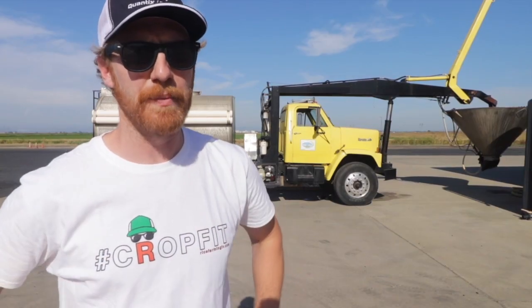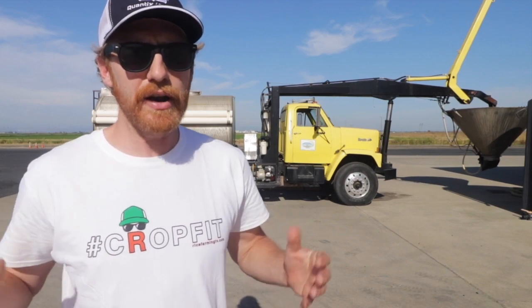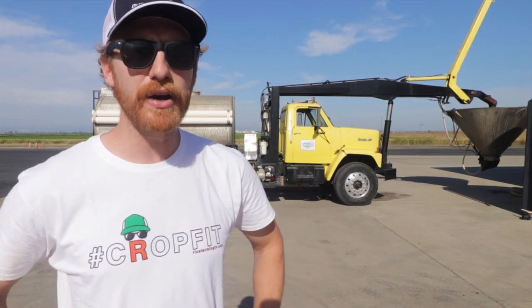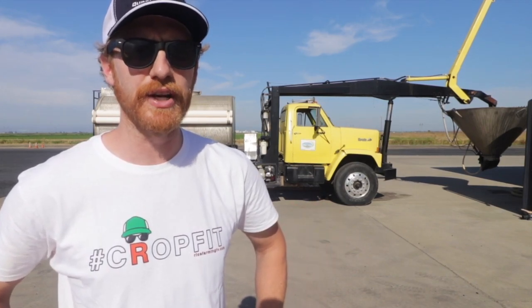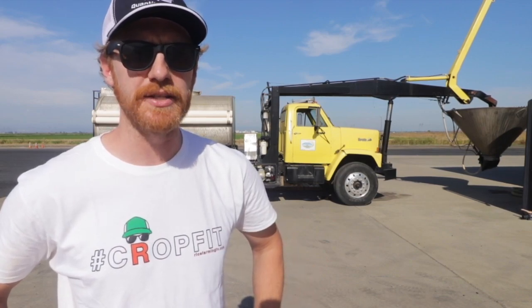It's going to be high flying fun, but first, for those of you just tuning in, you may be asking how did we get here, this far along the planting process? Well, here's a rapid fire review of the past several tractor videos, the last several weeks of preparing the ground for seeding rice. Ready?